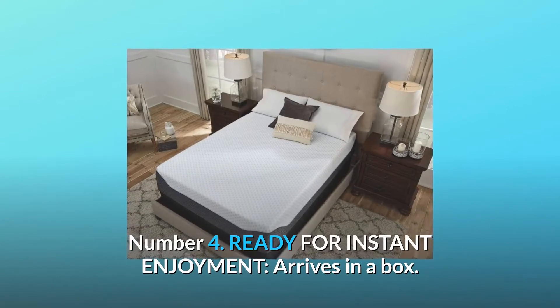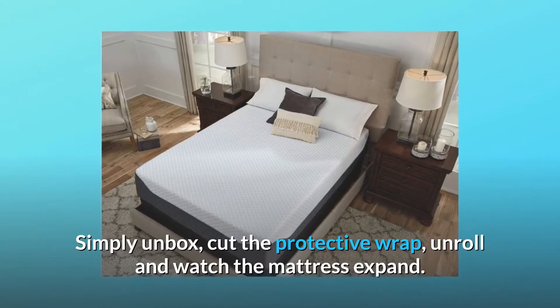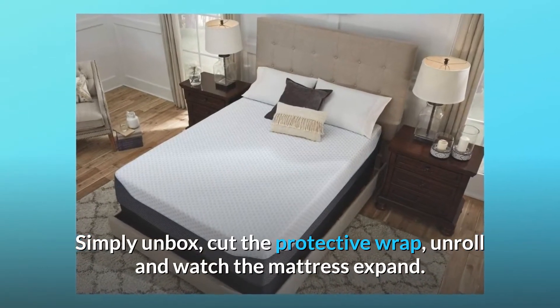Number 4: Ready for instant enjoyment. Arrives in a box — simply unbox, cut the protective wrap, unroll, and watch the mattress expand.